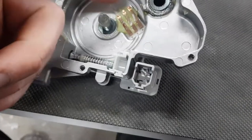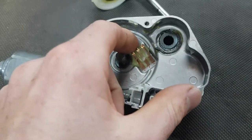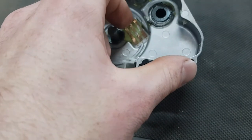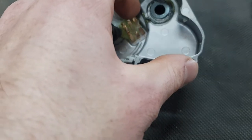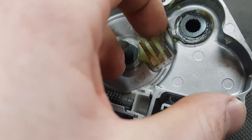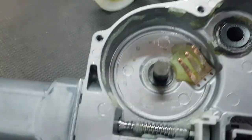I pulled the main gear out and I'm just lifting up on these legs to give them a little bit more spring. They drag against the other piece, so I just pulled them up to give them a little more spring and to make sure that they were making contact with the next piece.